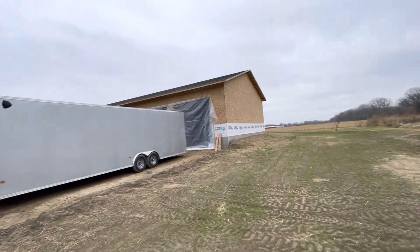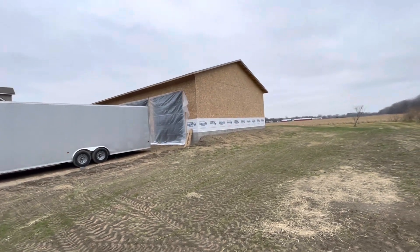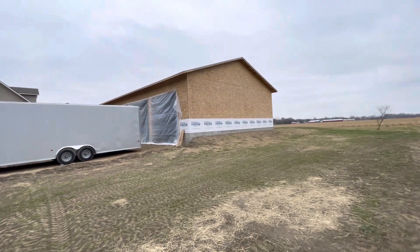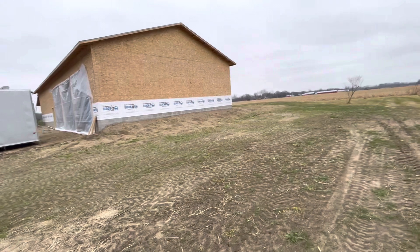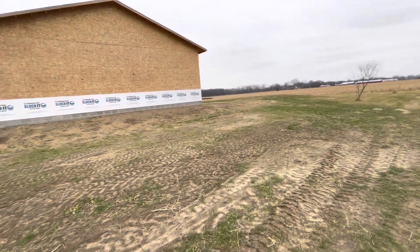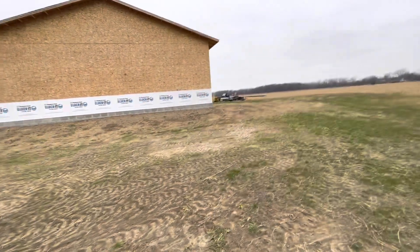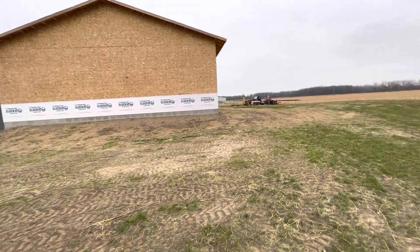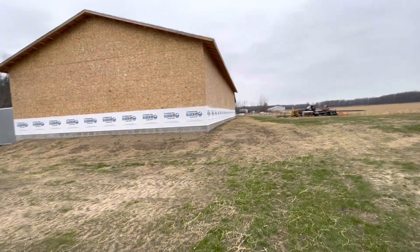So yeah, typical outbuilding, I guess — 12 pitch — nice overhang to protect everything, and then banking the soil against it for frost protection. And then on the backside, we've yet to determine if we're going to put any windows in or just keep it closed up and lit with electric lighting.